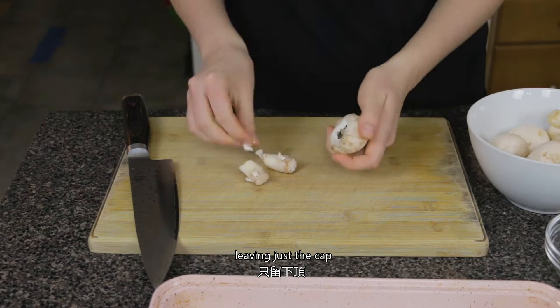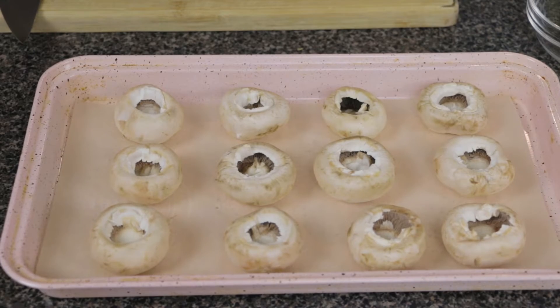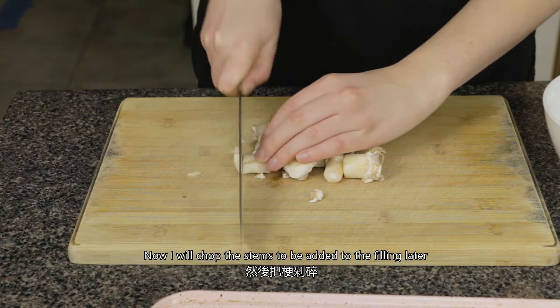The first thing I'll do is take the stems off the mushrooms, leaving just the cap. Now I'll chop the stems to be added to the filling later.